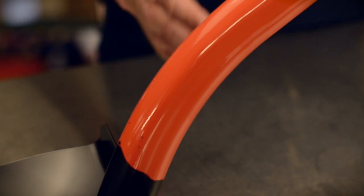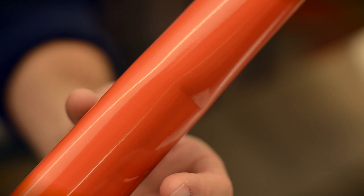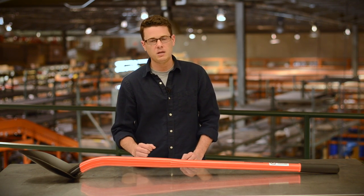The offset handle shape provides additional digging leverage and is best described as a mid-lift angle, which makes it ideal for both scooping and digging. The tubular steel handle has been pressed into an oval shape to increase strength at this crucial area of the handle where most of the stress of digging is applied.